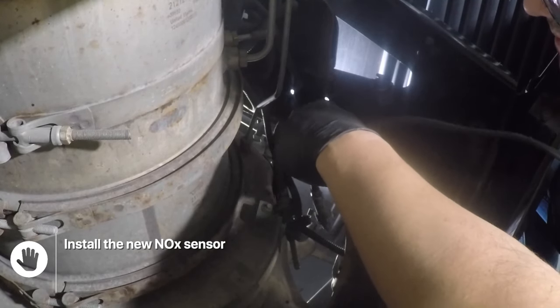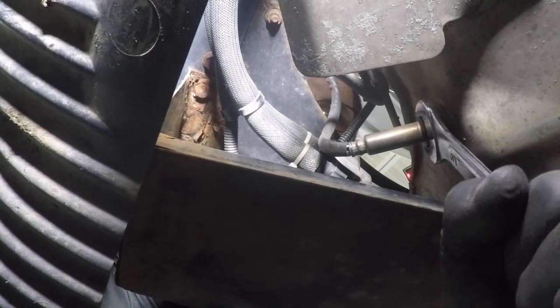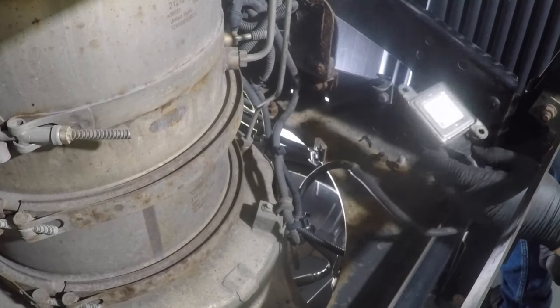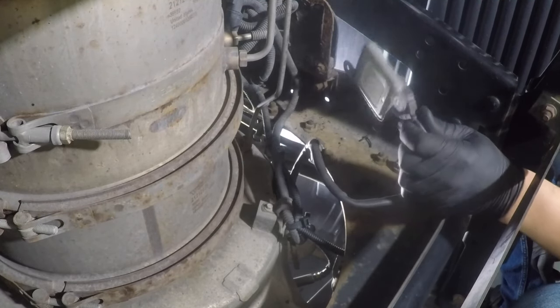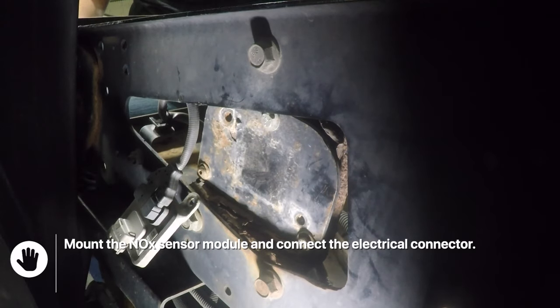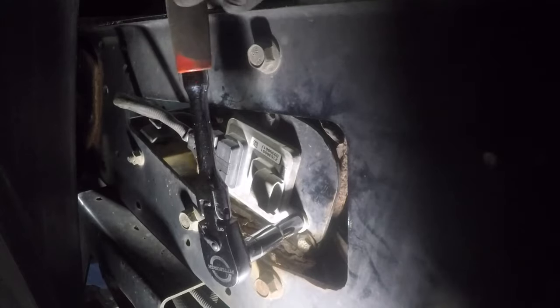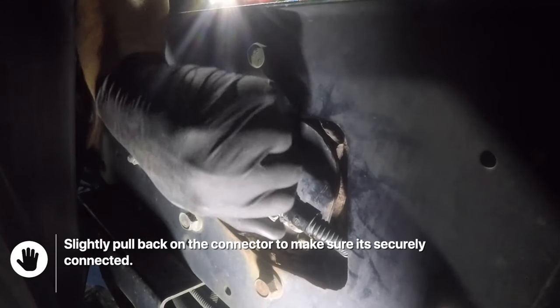Install the new NOx sensor into the DPF filter and tighten it. Mount the NOx sensor module and connect the electrical connector. Slightly pull back on the connector to make sure it's securely connected.